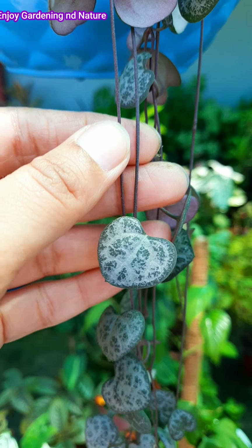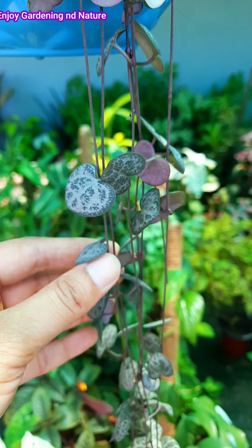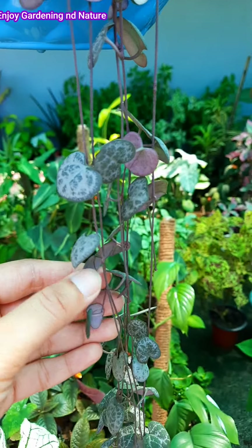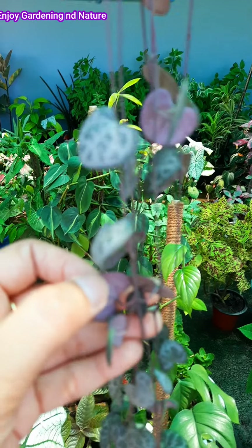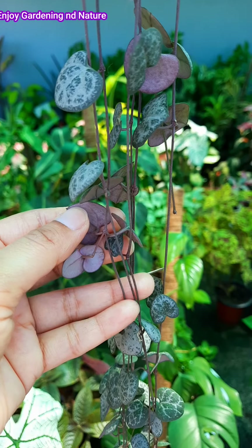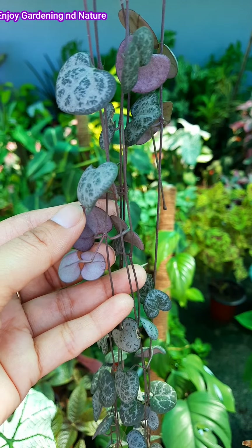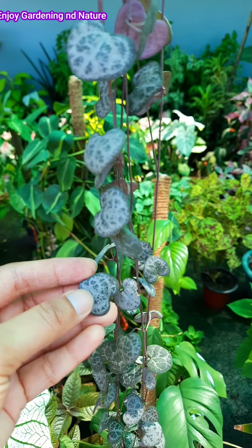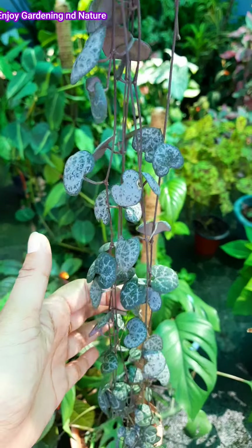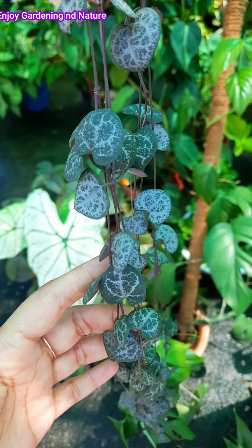This plant has leaves, and the gap between the leaves is a string. It grows straight and does well in a hanging pot. Where you can get space, it can trail down to the bottom because it grows in a hanging pot, growing straight along its branches.